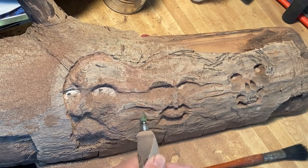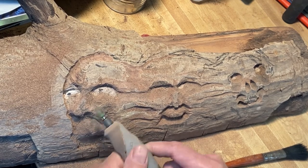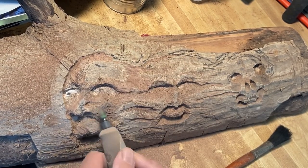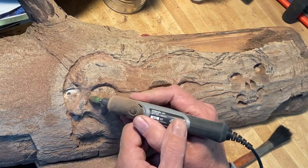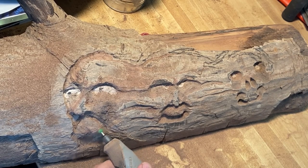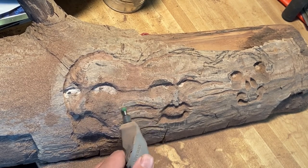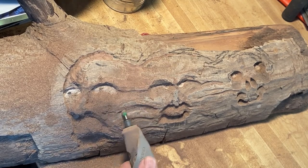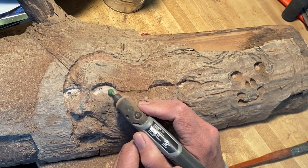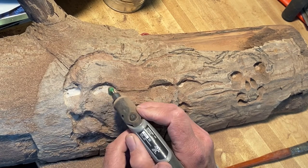I decided to go back to the bullnose saber-tooth burr here just to remove more material in a faster manner. I was working with some smaller burrs previously, but it becomes too tedious — you want to use those for smaller detail work. You bounce around and try different burrs at different times. You mainly want to start off with a larger burr to remove material, but you always have to be mindful that if you take too much off, you can't replace it.